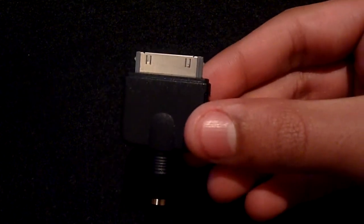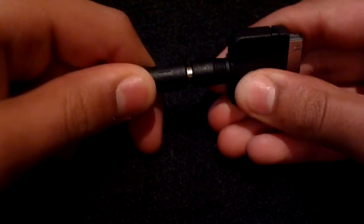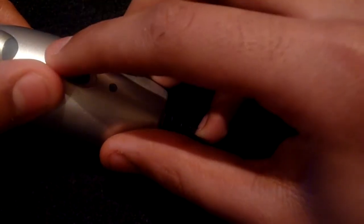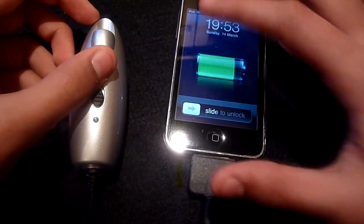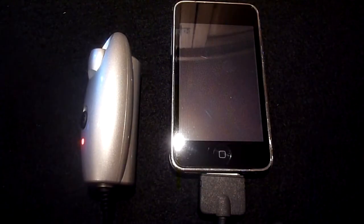When you want to charge your device all you need to do is grab the necessary charging tip — in my case it's this Apple 30-pin connector — then attach it to the Power Monkey and connect it to your device. Then all you need to do is switch on the device and as you can see the device begins to charge. The Power Monkey has a capacity of 2200mAh.